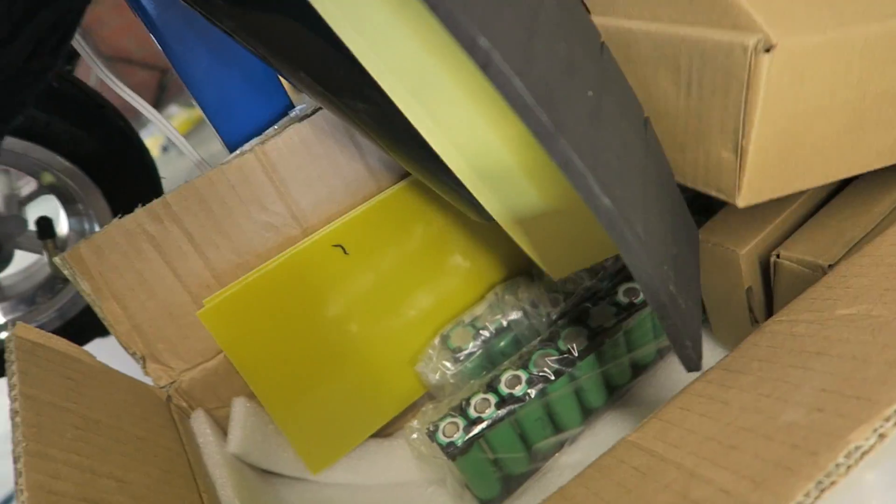Little bit disappointing that the servo cables aren't in the actual box, even though I paid for them. Always the way. I've got to learn how to build a battery, which should be fun — never done that before. Couldn't be too hard, right?